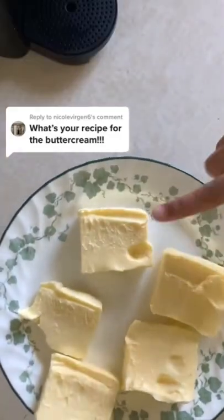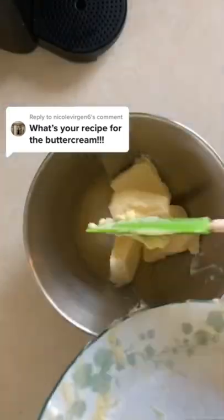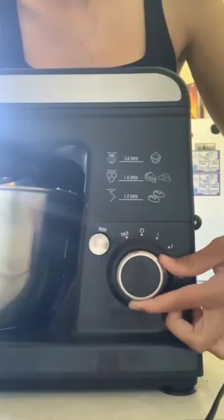TikTok did not like the joke I made in my last video, so we're gonna keep this one a little bit more PG. I made a buttercream recipe video a couple of months ago, but I have a lot of new followers now who keep requesting it, so I wanted to share.